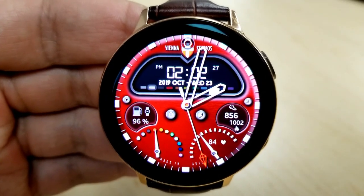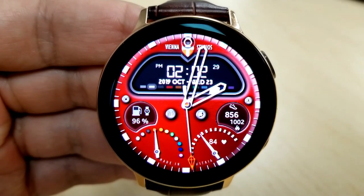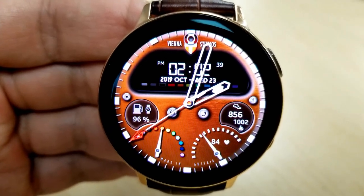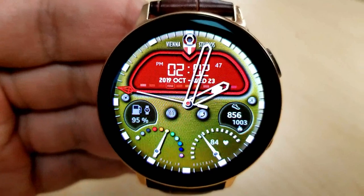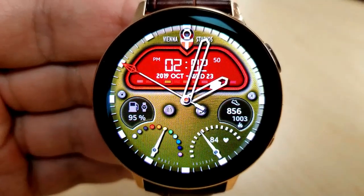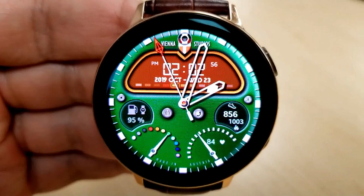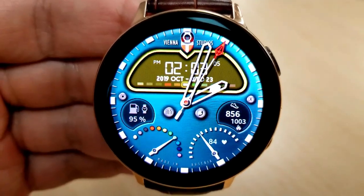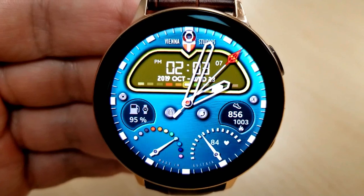For features you have the digital time and date above, a battery power indicator next to the gas icon on the left-hand side, and on the right-hand side you have your total steps count, your calories burned, as well as your heart rate. Finally, this one comes preset with four app shortcuts to your weather, phone, calendar, and fitness apps.